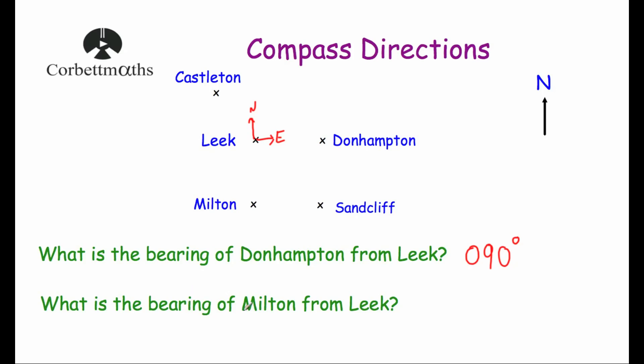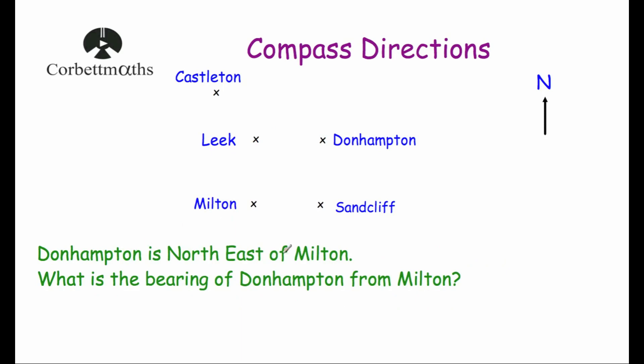The next question asks: what is the bearing of Milton from Leake? We're in Leake again. Milton is directly south, and as an angle from North that is 180 degrees, so the bearing is 180 degrees. Then: Dunhampton is northeast of Milton — what is the bearing of Dunhampton from Milton? We're at Milton, and northeast measured clockwise from North is 45 degrees, so the bearing is 045 degrees.